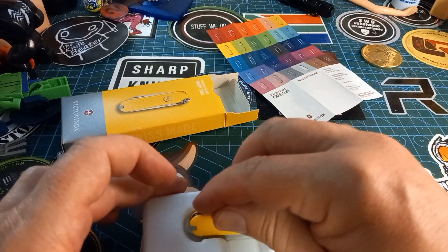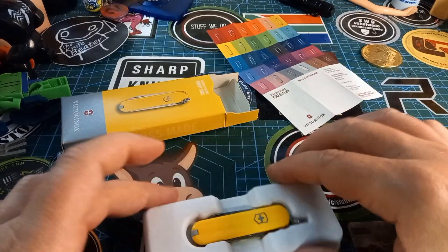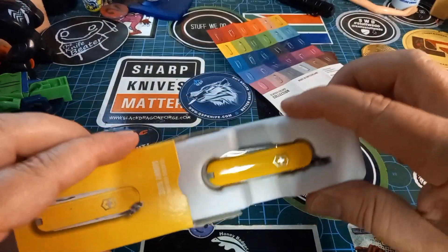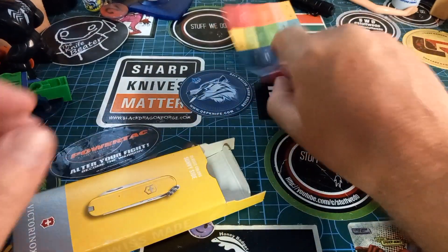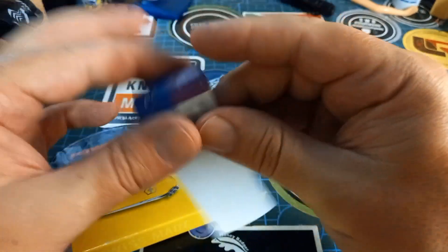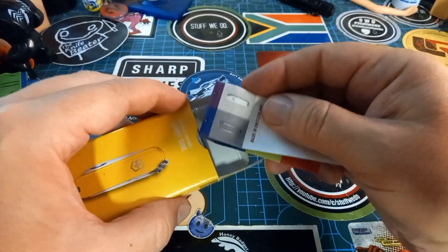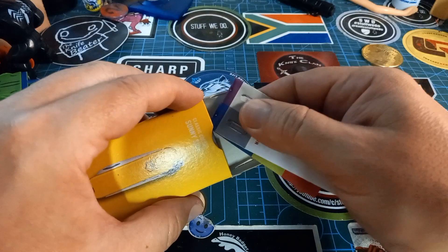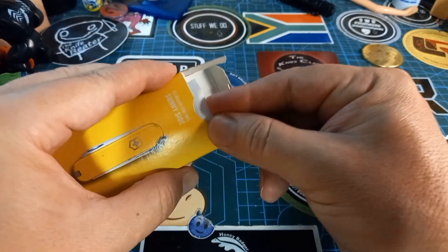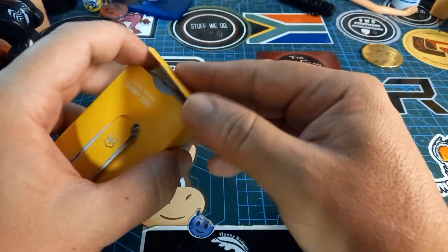I told her she can carry this thing with her always — she can make salad, cut bread, do all the things kids need to be able to do at the age of seven. The only thing I told her is she's not allowed to take this to school, because I think the logistics of that are going to make me a bad parent.